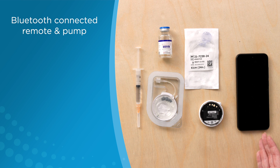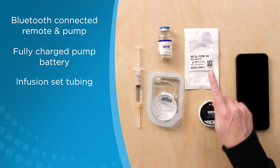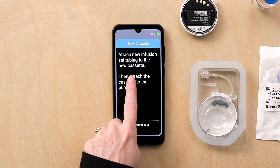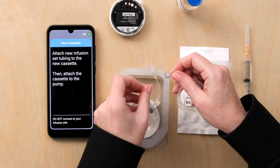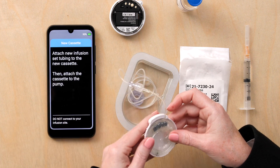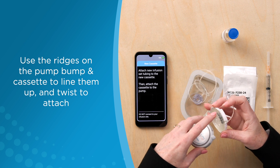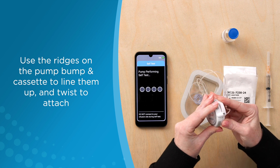Supplies needed to set up the first infusion: a Bluetooth connected remote and pump with a fully charged battery in the pump, infusion set tubing, new cassette, syringe and needle, and Remodulin. The remote screen states to attach new infusion set tubing to the new cassette, and then attach the cassette to the pump. Use the ridges on the pump bump and on the cassette to line them up, and attach the cassette.